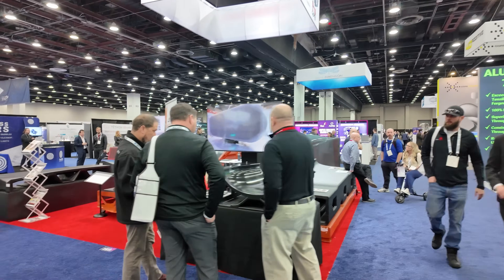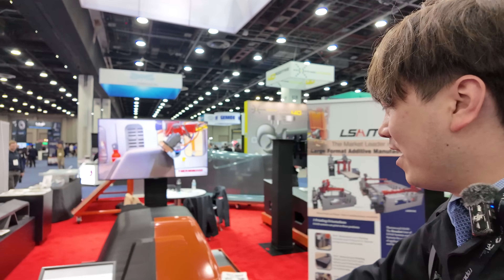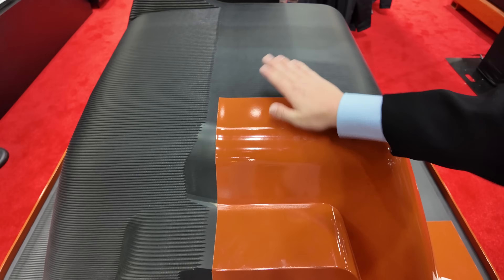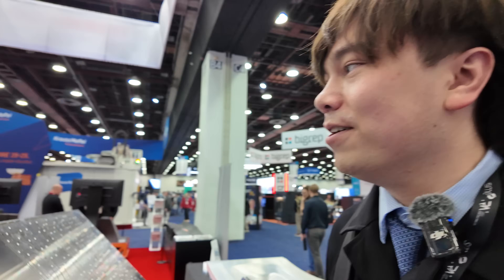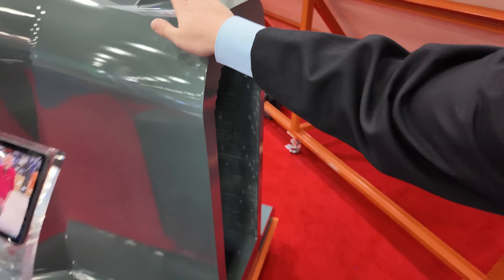This is the Thermwood LSAM — large-scale additive manufacturing. I actually did a video with these guys maybe two years ago. It's really cool — their main application is making molds for either carbon fiber or fiberglass layup. They can just print out a rough shape and then go back through and polish and machine it so you can do complex mold shapes — great if you're making aerodynamic surfaces or anything like that.